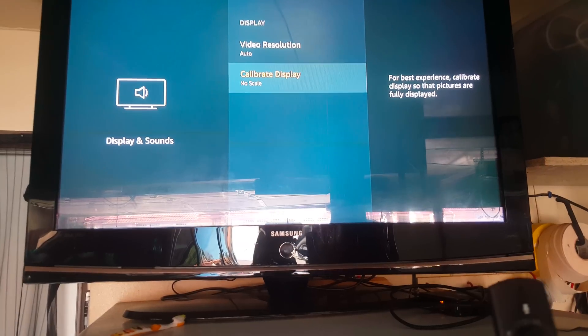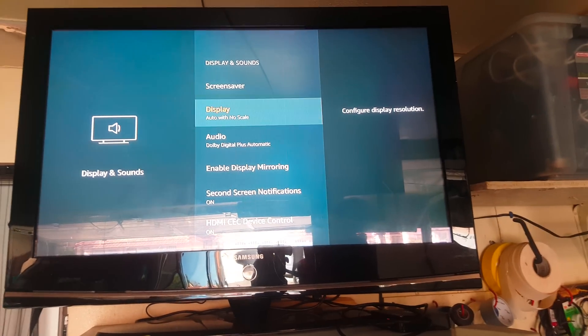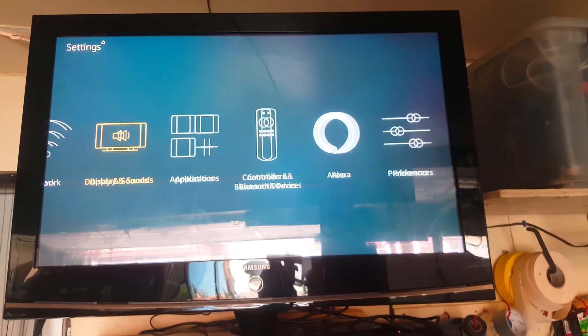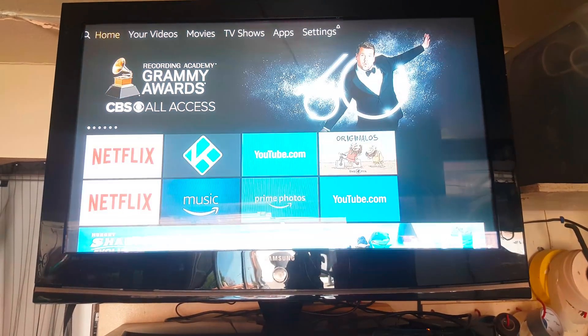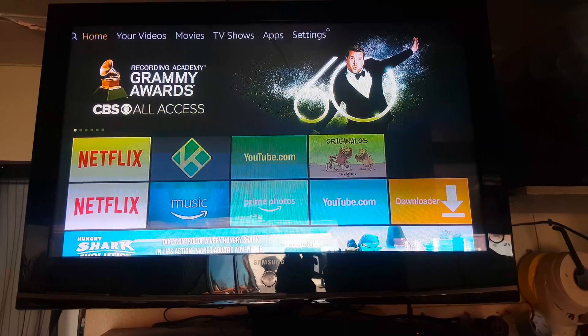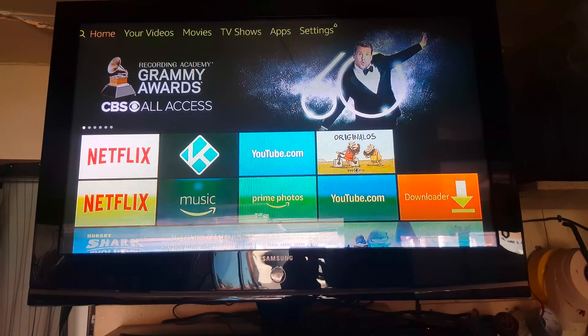You can see my display has been adjusted. See that? Alright guys, take care.